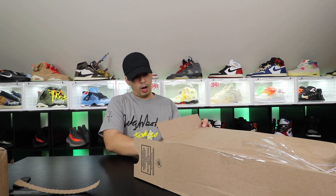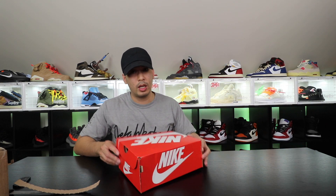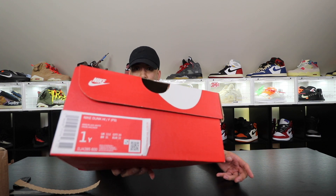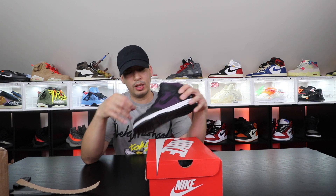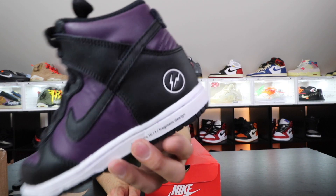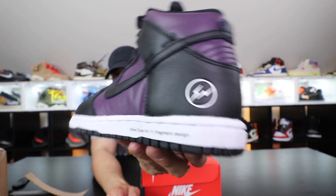Wow, it does come with a red box, and this is my son's size — my oldest one. Let's take a look. All right, kids' pair — not too bad, not too shabby. Even got the little lightning bolt on the side. This is actually pretty legit.